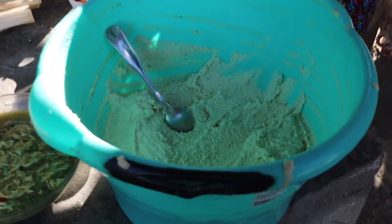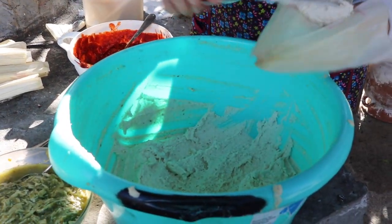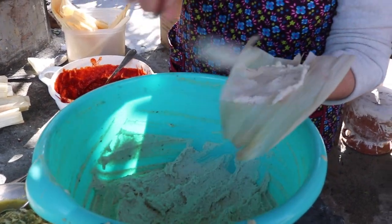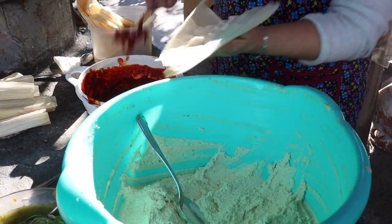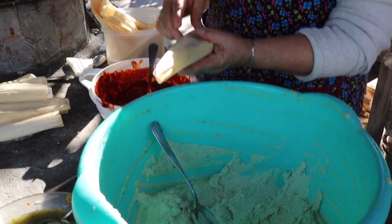Empezamos a hacer nuestros tamales de sal. Ya acabamos con los de dulce. Ahora vamos a empezar a hacer los rojos, los de puerco, de pollo y de rajas. Esto ya se los hice en un video, pero aquí vamos a estar haciendo otros poquitos.